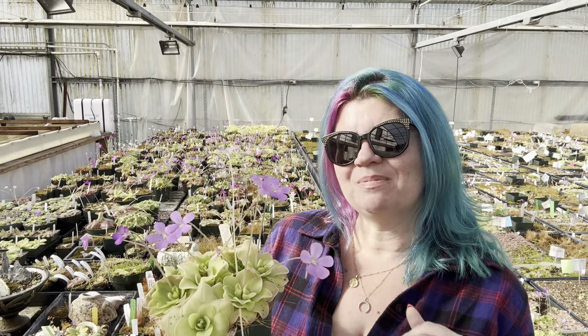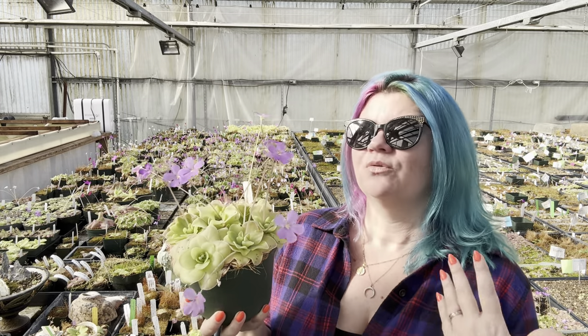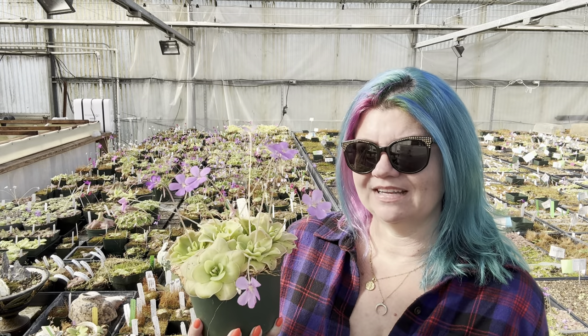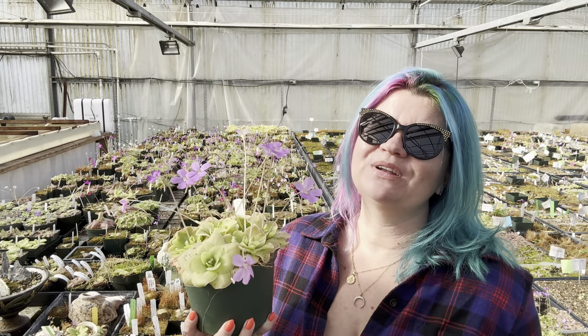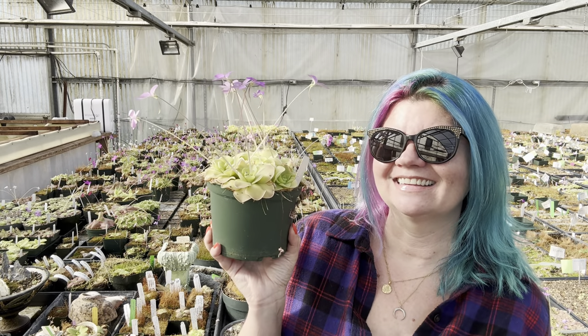Let's go ahead and repot some pings. I'm going to go through dividing pings, which can be a little tricky, repotting, and how to repot. We'll briefly touch on leaf pullings, but we're going to do a much more in-depth video about that in another month when Damon does those in February — he loves to do those and has so many good techniques. So we will do another video all about leaf pullings, but I will touch on it in this video later. All right, let's go pot.